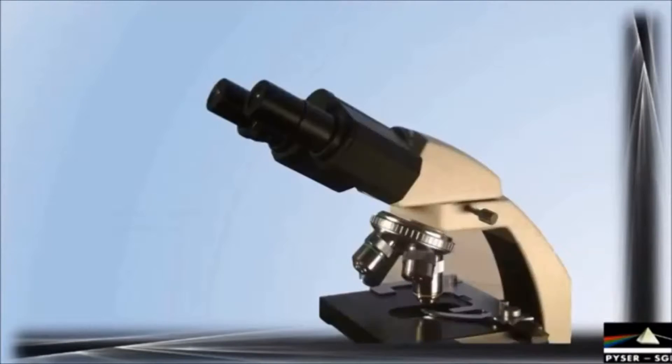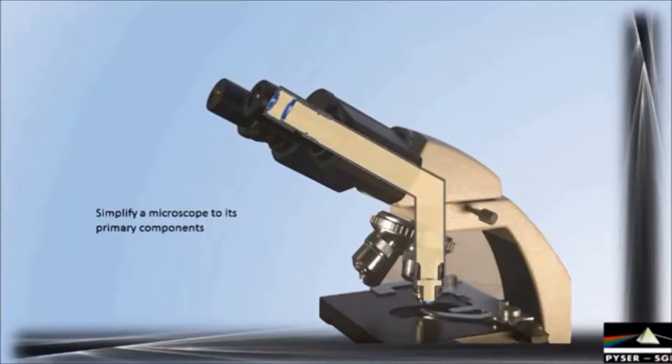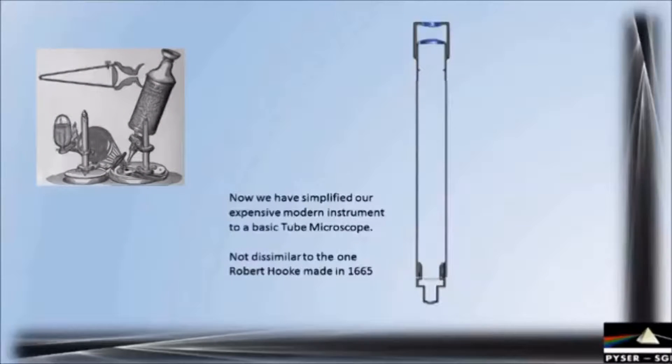But first of all let's take a closer look at our microscope measurement instrument. For the sake of explanation let us simplify this microscope to its primary components. Here we can see a representation of one optical path from the subject stage to the eyepiece. In the microscope head assembly there is a prism arrangement to angle the light path into the eyepieces. If we remove this prism and straighten out the tube we have reduced the microscope to its simplest form — a straight tube with objective lens at one end and eyepiece at the other, in principle just like Robert Hooke's 17th century instrument.